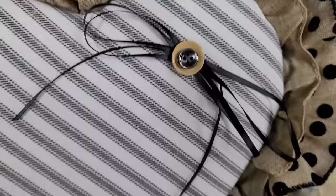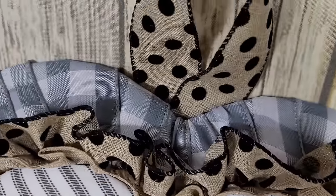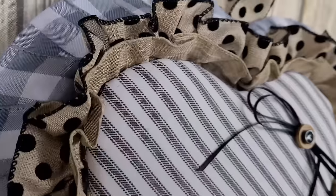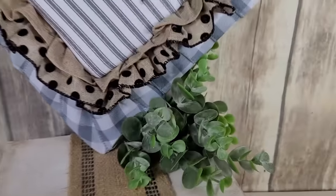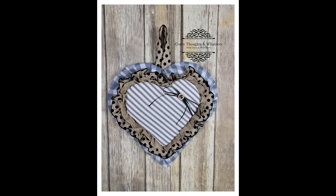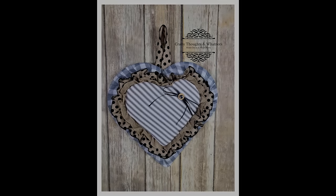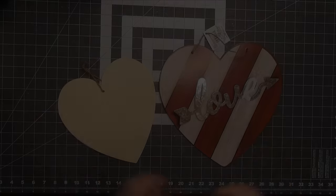You could quilt it, you could tuft it — add little buttons and stuff and tuft that heart before you glue it down, which would be very cute. You'd probably need to add a bit more batting to get a tufted look. Here's a picture of it hanging, and then of course another one of it leaning up against the wall. I didn't tuck anything behind it — tell me what you think!